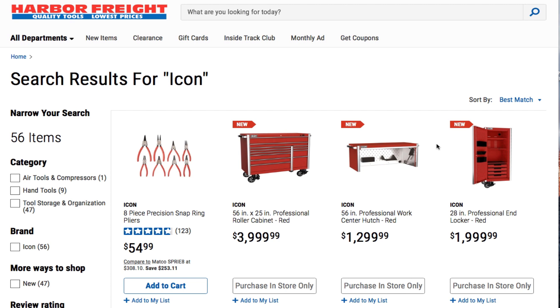Obviously if you guys haven't seen my first video — the prices are a little high. Just remember to comment down below and let Harbor Freight know what you're feeling.